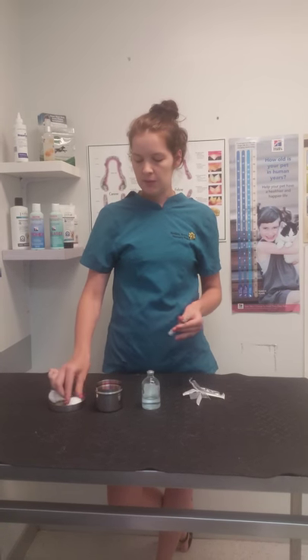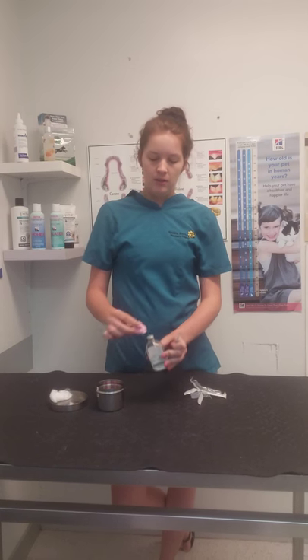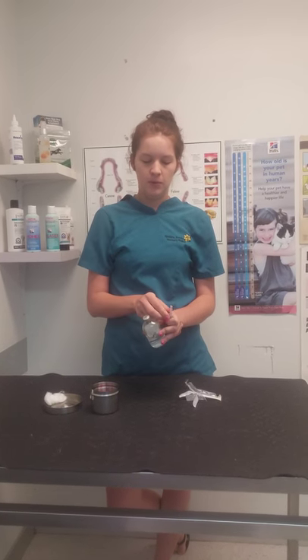We can then take a swab and do an antiseptic solution with the top of the multi-dose bottle.